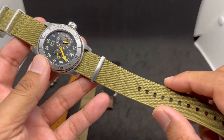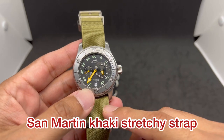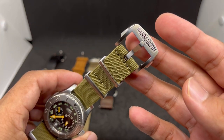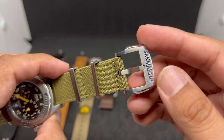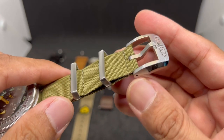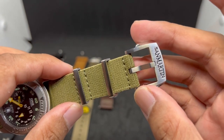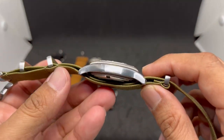Strap number four is a khaki colorway stretchy strap from San Martin, which they sent me for free to review. This is one of their latest strap products featuring a beautiful big San Martin logo on the buckle. The finishing is very nice — brushed and polished — with an attractive angular pattern on the buckle. We have sliding keepers and a face keeper. It's high quality and priced at about 19 US dollars.